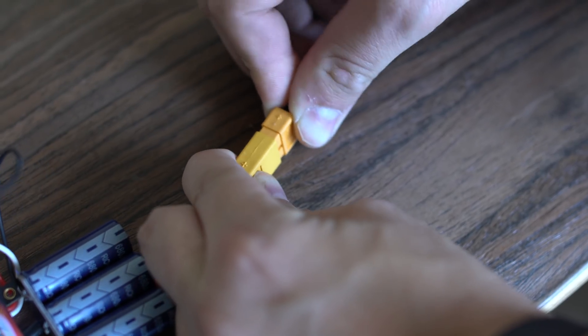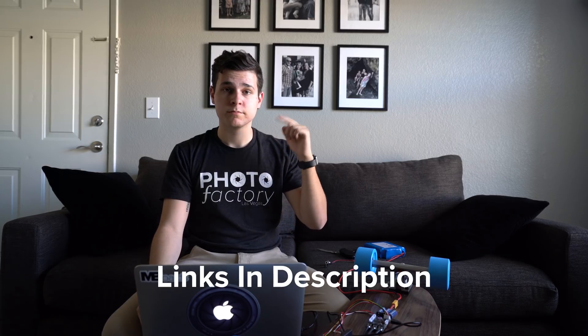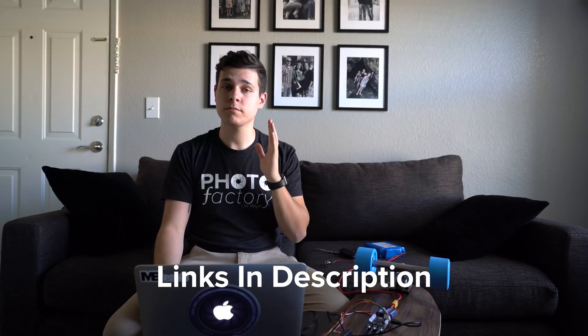Plug the small end into your VESC and the regular USB end into your computer. Now supply power to your VESC. Many of you might know you're supposed to use a constant power supply to ensure no interrupted power while programming — I've always used a battery and it's been fine, but a power supply would be better. Also, VESC tool is only available for Windows, Linux, and Android. If you're a Mac user, I found a tutorial on how to run Windows on a Mac via a USB drive — the link is in the description.